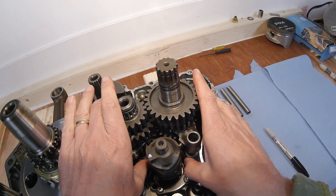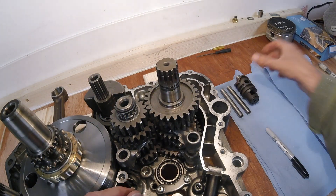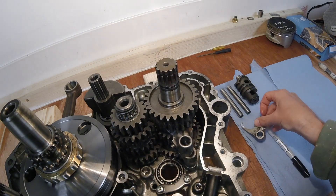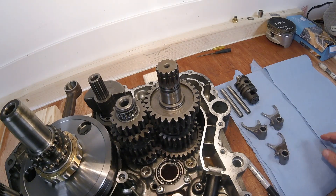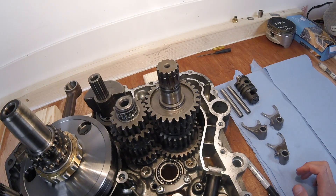Then we can just prise these apart and remove the shift drum - that just pops out like that. We can now just slide these fork selectors out - there we go, that's one, and the bottom one out as well.